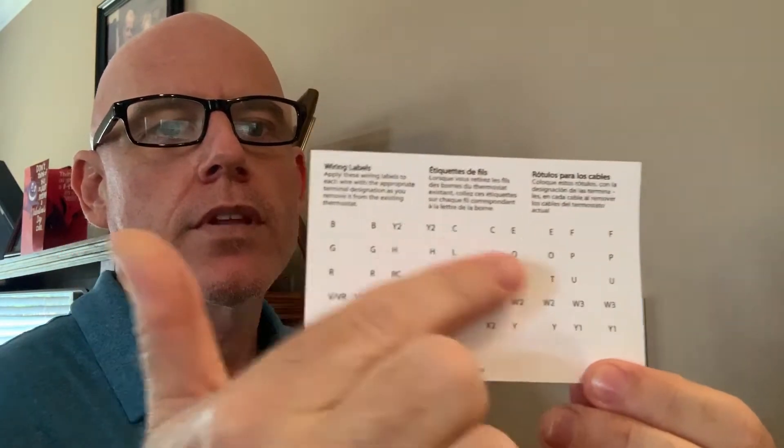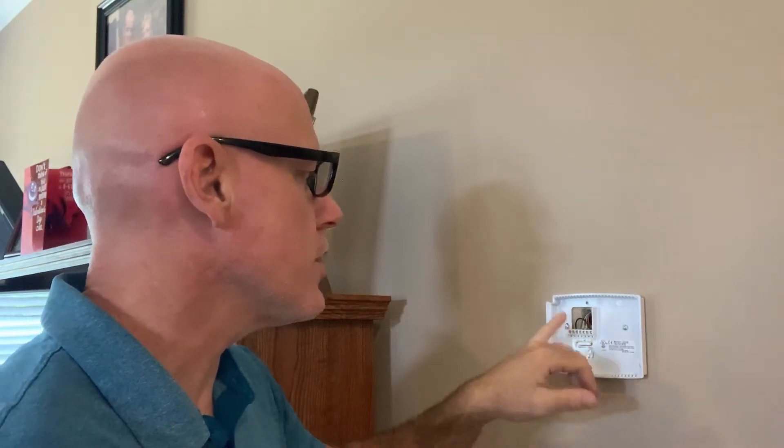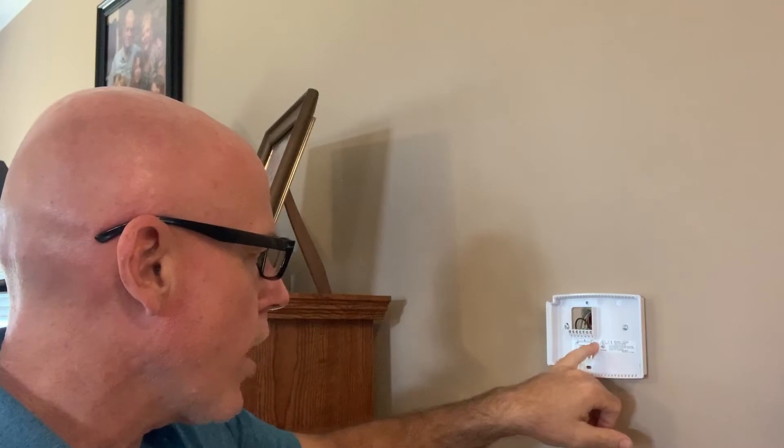The kit also comes with little tags. These little tags all have different letters of the alphabet and different codes, and they should correspond with the codes on your existing diagram. When this comes off the wall, you're going to take each of these wires — here's a blue, red, yellow, and so on. There's a C wire here — R, H, Y, W, G, and so on. I'm going to peel off the sticker that goes with the right one and tag these wires so I don't confuse myself with what I need for my new wire harness for the new thermostat.